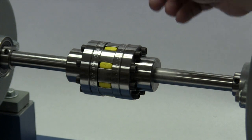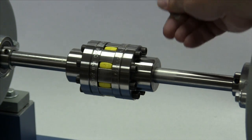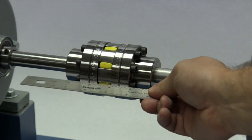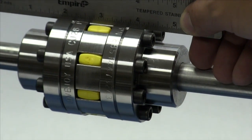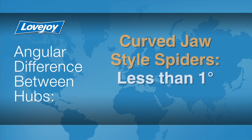Lay a straight edge across the hubs to check the basic alignment. If all sides of the coupling are accessible, check the alignment at four locations: three o'clock, six o'clock, nine o'clock, and twelve o'clock without rotating the shafts. The offset between the two hubs must be less than 1/64th of an inch to prevent damage to the coupling. The angular difference between the two hubs should be less than one degree for curved jaw style spiders. If the alignment exceeds the allowable amount, realign the equipment to correct this condition.